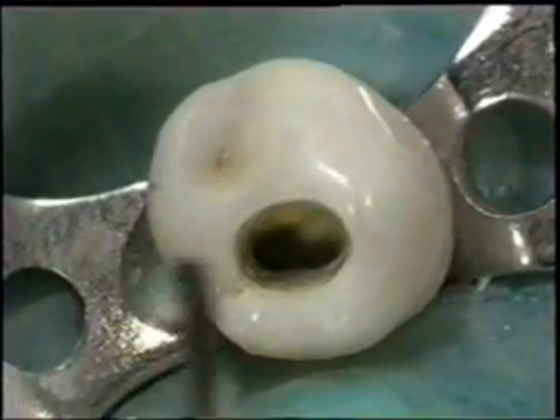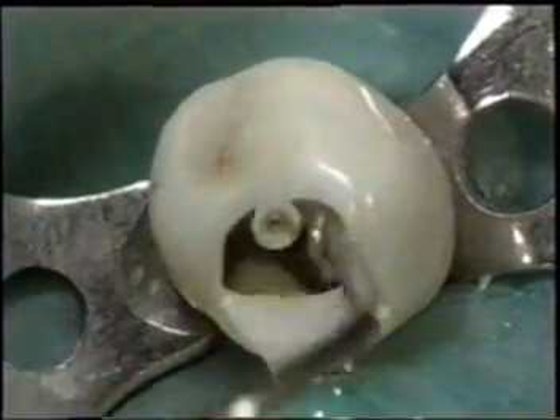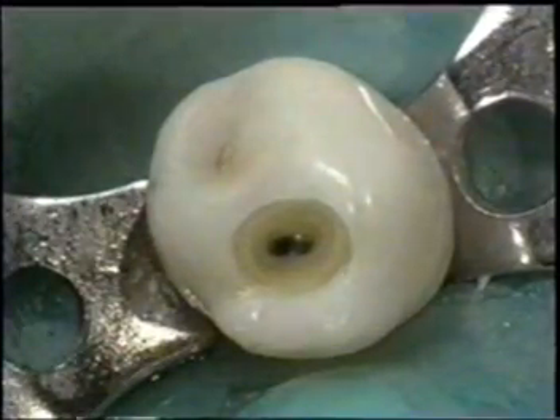Use a Gates Glidden Burr to finish preparation of the canal orifice and the access cavity. After irrigation, this is the final access shape for the mandibular first premolar.